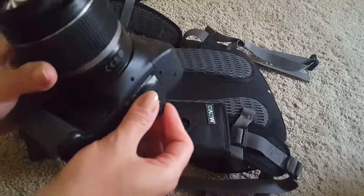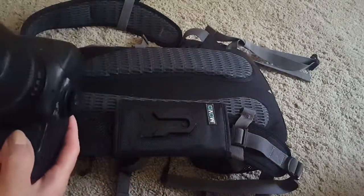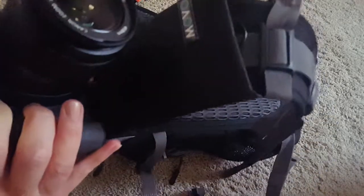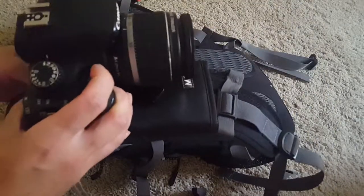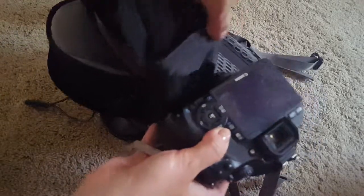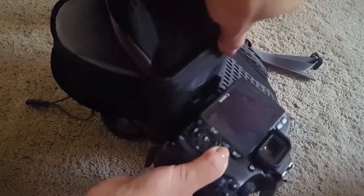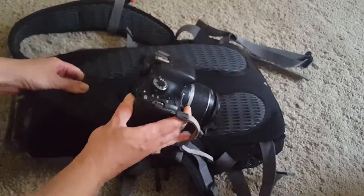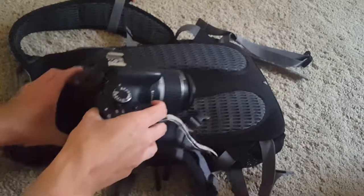It's just a regular attachment that you can screw in where the tripod would go. What you do basically is slide it in — let me try to show it to you, maybe this is a better angle — and it basically hangs like this as you walk.